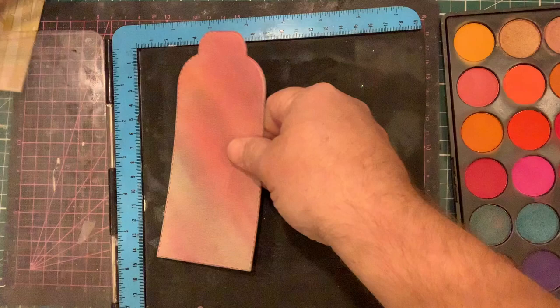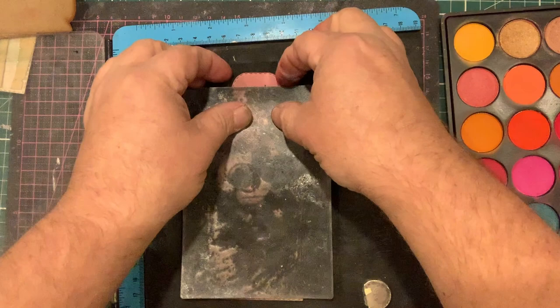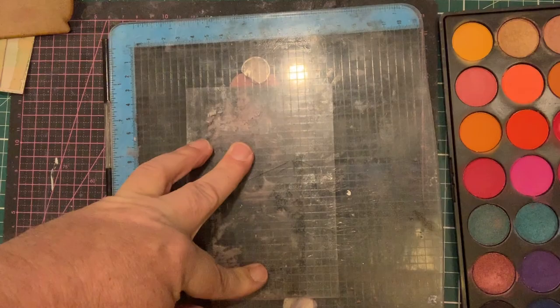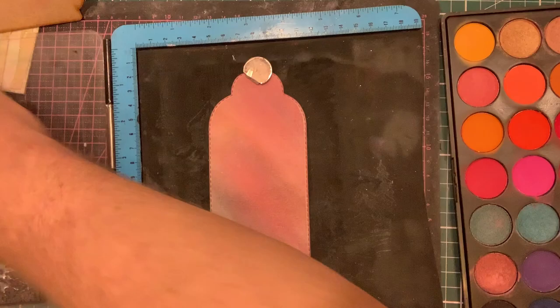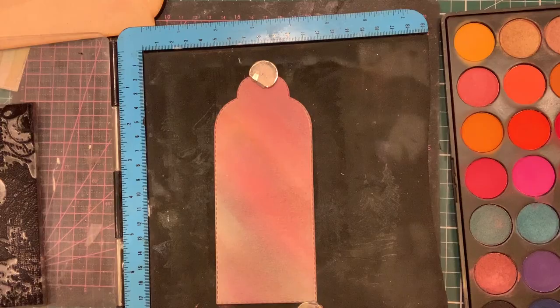I'm going to take the tag I've just coloured and take one of the collage stamps — an autumn stamp from the 2J's range — and stamp it with standard Versafine. Unlike other painting mediums, you don't have to use a particular ink. You don't have to use a Stazon — you can use any standard ink you would use in any sort of process: your Versafine, Mementos, or anything like that.